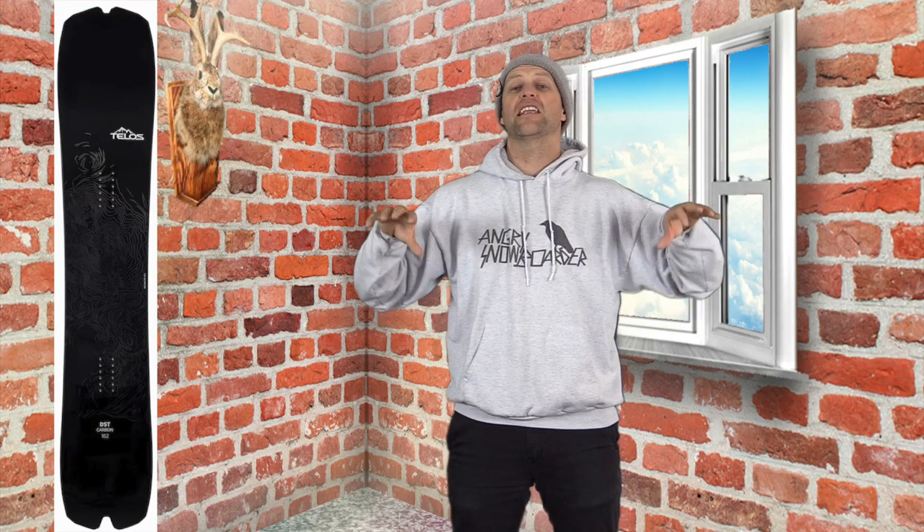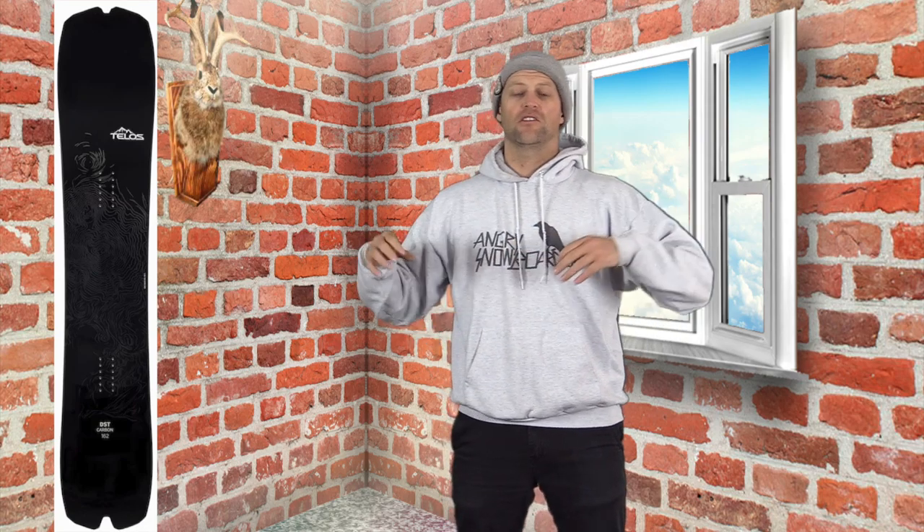Short, tight, quick turns. Long, hard, drawn-out carves. Euro carves — everything. This board is amazing at carving. I cannot stress that enough. It has such a unique flex pattern, it's so stiff with so much rebound, that the more energy you put in, the more you're gonna get out of it when you're on edge.